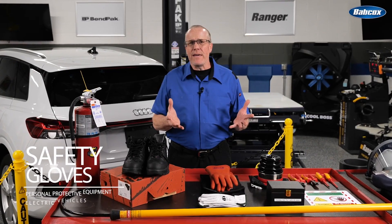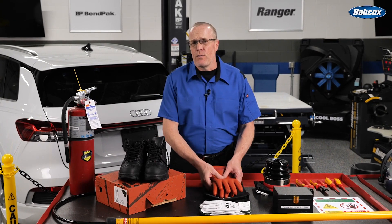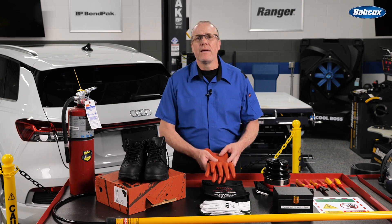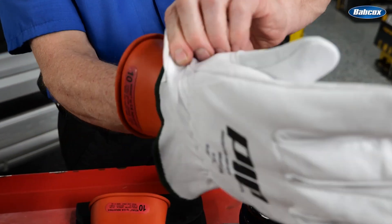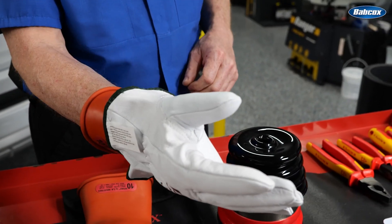We'll start with PPE, and electrical safety gloves are one of the first things we think of. Class 0 electrical insulating gloves rated for 1000 volts are required for EV service. Simply put, these gloves prevent high voltage from traveling through to your hands, and they must be tested every time you use them by checking for a pinhole or any damage that could allow voltage to pass through.